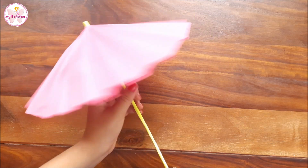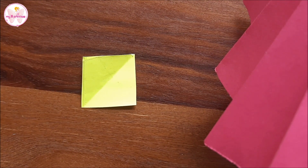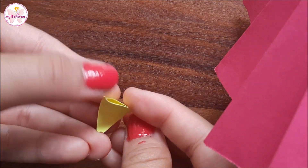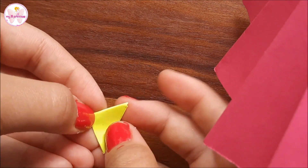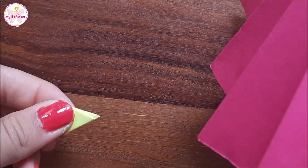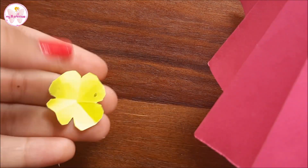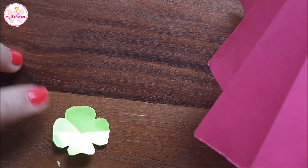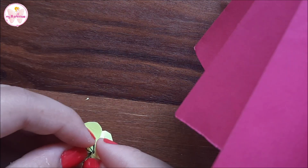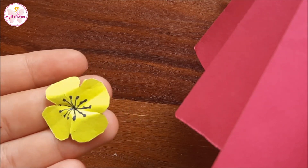Our umbrella is almost ready. Let's decorate it! To decorate the umbrella we will make some flowers. For that we will take a small square, fold it once, twice and thrice. From the open end we will cut a curl. Now we will draw a few lines on it and then bend it. Our flower is ready. We will make more such flowers to decorate our umbrella.